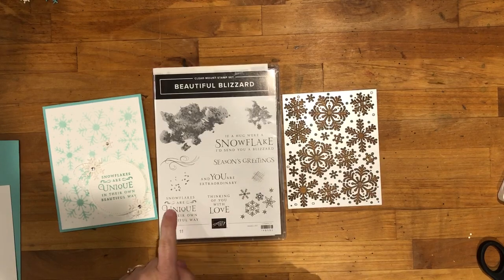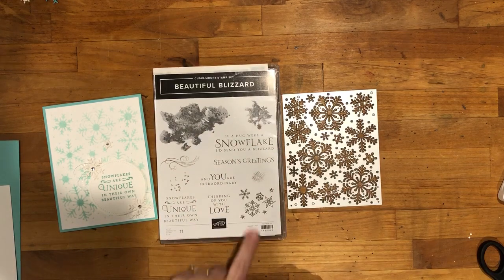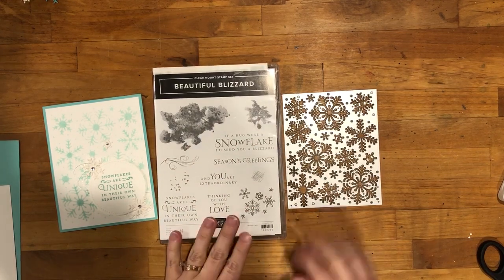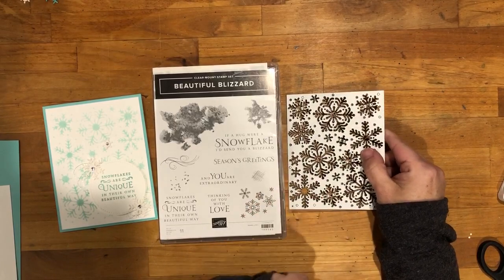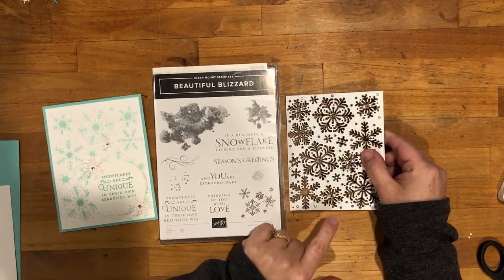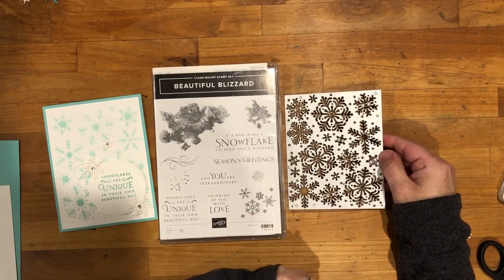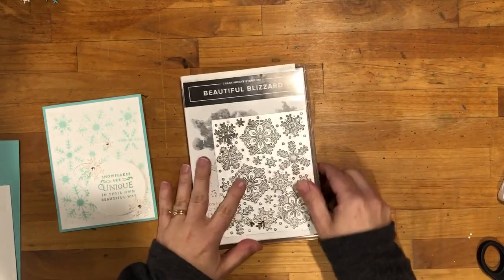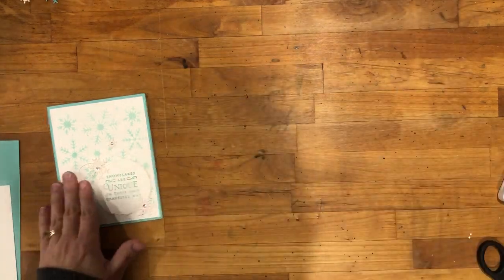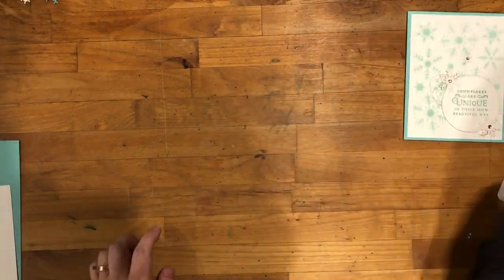It comes with this stamp set that has some great greetings in it, some great background images, and then cute little snowflakes as well, and then this incredibly versatile framelit. Not only does this cut 17 snowflakes in a variety of sizes and shapes, but there are many other things that you can do with it. I'm going to show you one of those things right now when we create this background.